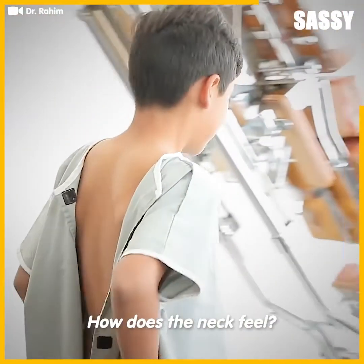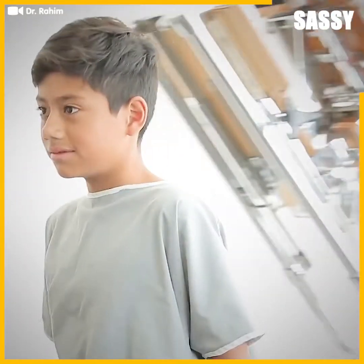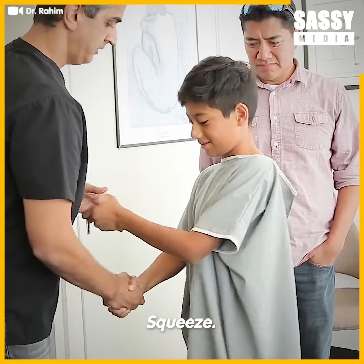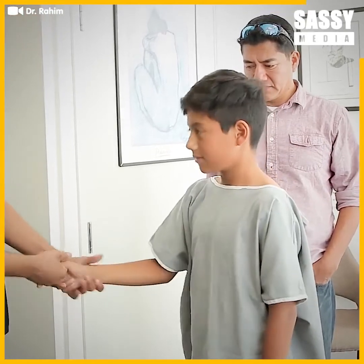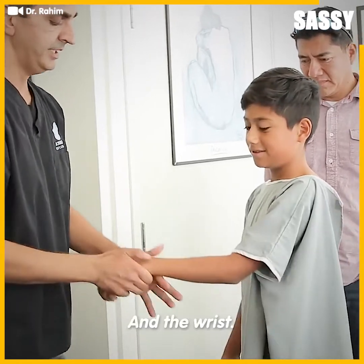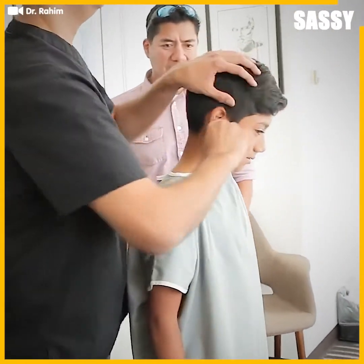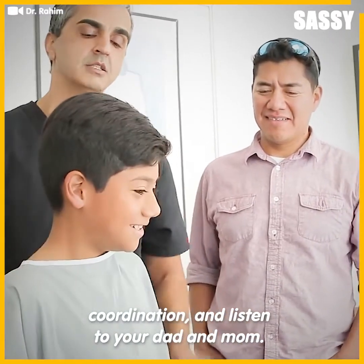How's the back feel? It feels better. How's the neck feel? It feels less stiff. Is it still stiff? No. Squeeze my hand — squeeze hard. Let me set the elbow, relax, and the thumb. Let me set the elbow, the thumb, and the wrist. This one's bonus — that's going to give you more balance, coordination, and listen to your dad and mom. Next week, boom.